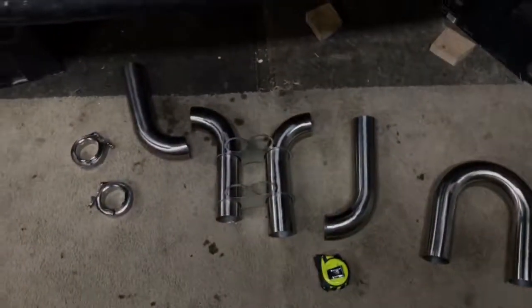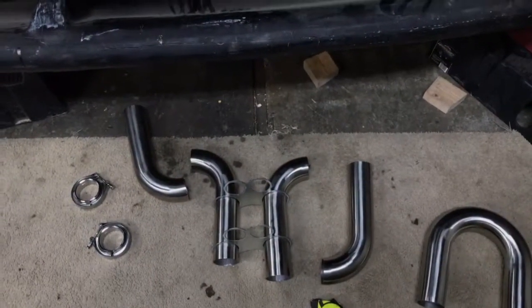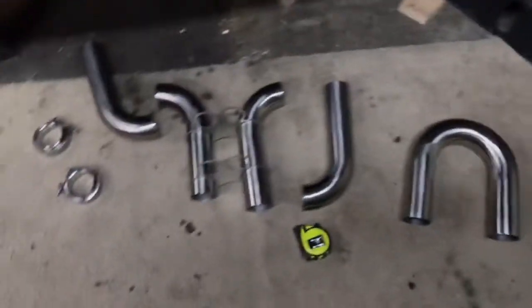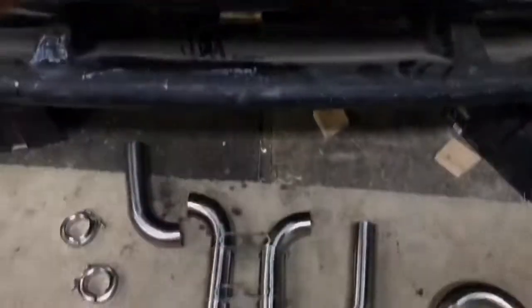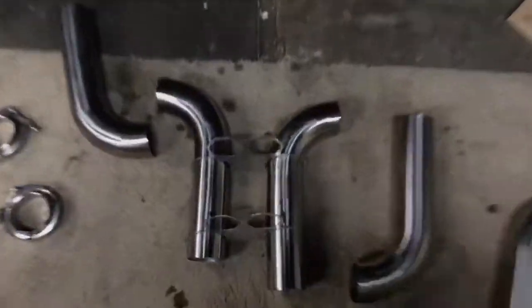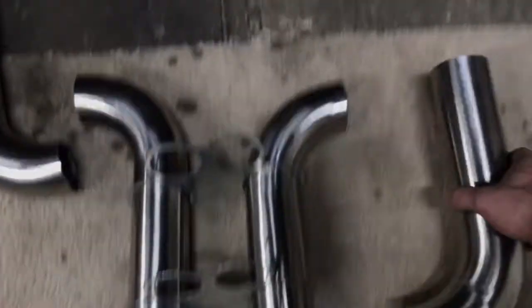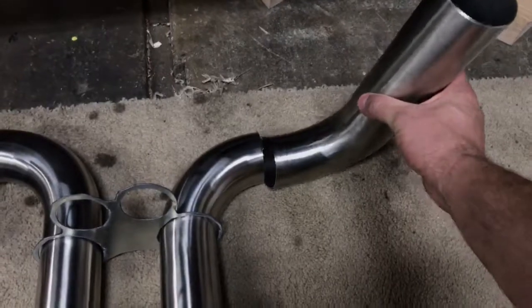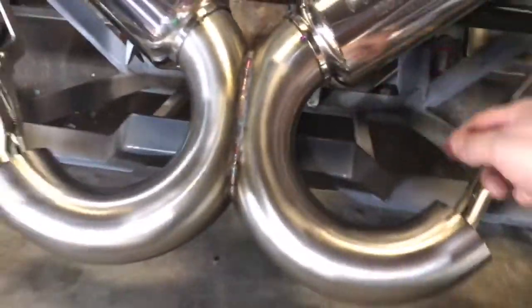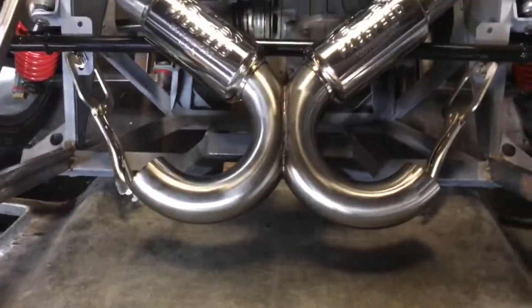It's a whole bunch of stainless steel 304, .065 wall mandrel bends, and I've just cut some up for general mock-up. This is going to be the tips, and that'll come on there about 90 degrees, run up through here, and then tie in to the 180 degree pipe.